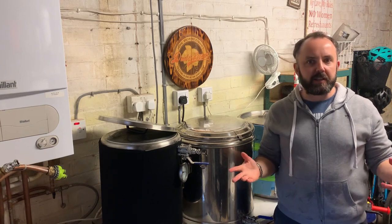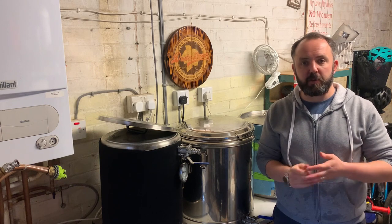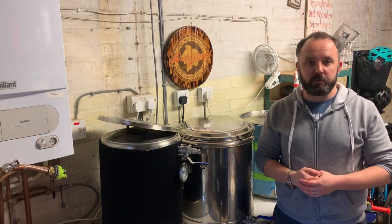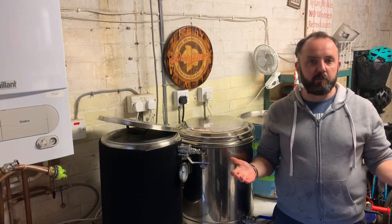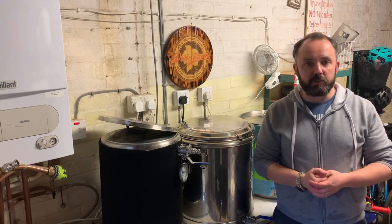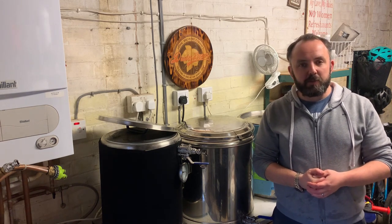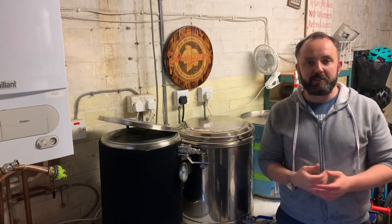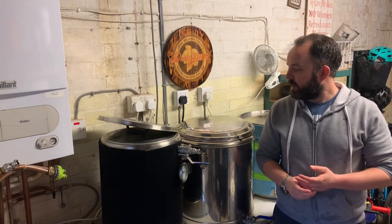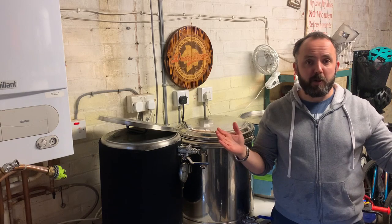I'm certainly not saying that's the only way to do it — if you have your own method or tips and tricks you want to share, stick them in the comments. If you've got any ideas that could help improve my process, let me know. Not the most exciting of topics, but we all know it's a really important part of the brewing process, so hopefully that was helpful to some of you. Thank you very much.